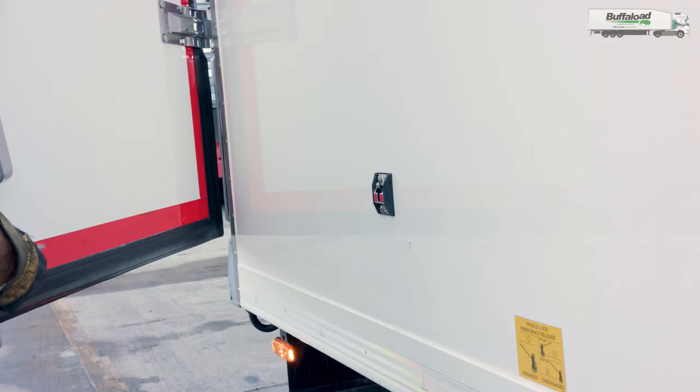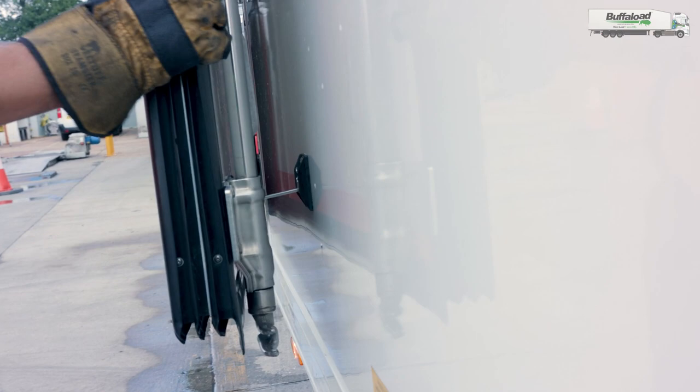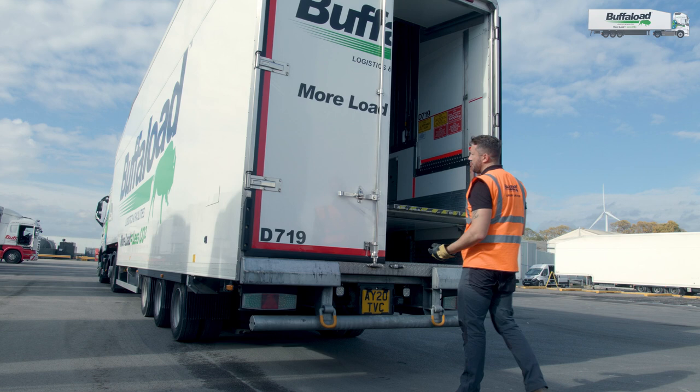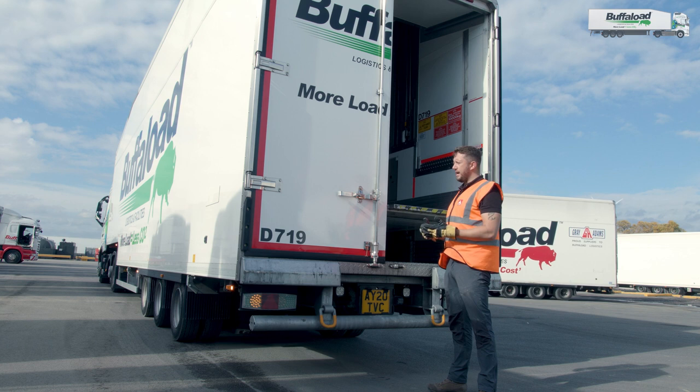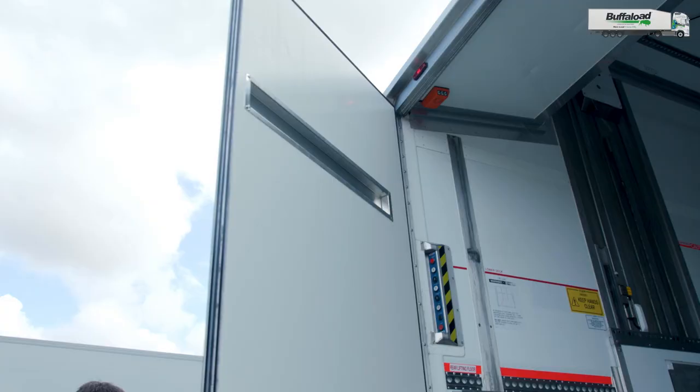It's very important to ensure the barn door is secured on the side of the trailer using this locking mechanism, situated in this lug here — press down and it will not come open. It's very important that you do one door at a time. Both hands, firm grip, just in case of a gust of wind — these are heavy and a gust of wind will take the door. So you just need to be very mindful of that.